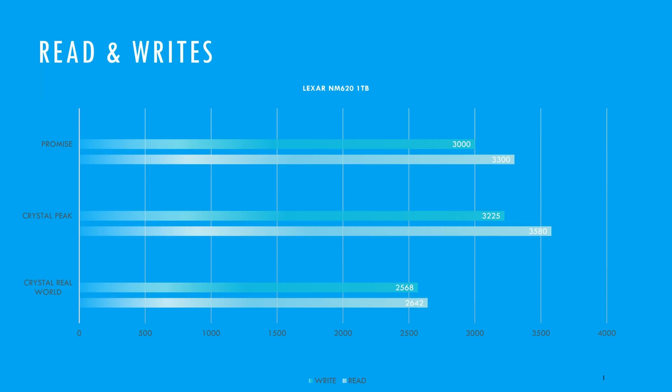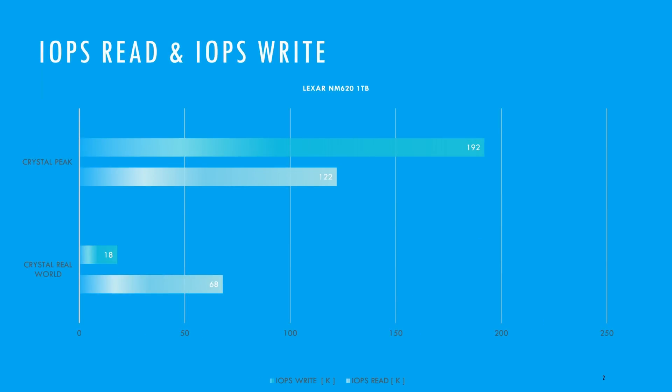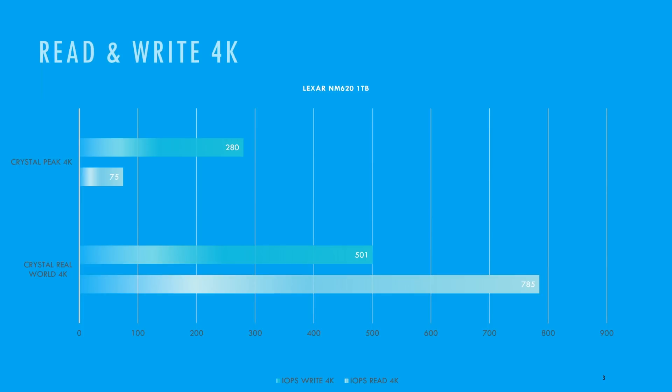Real-world performance came in a little lower at 2642 on read and 2568 on write. For IOPS, we have 192,000 on read and 122,000 on write for CrystalDiskMark peak performance. In real-world, we got 18,000 on read and 68,000 on write. For 4K random read and write, peak performance got 785 on read and 501 on write; real-world performance got 75 on read and 280 on write.